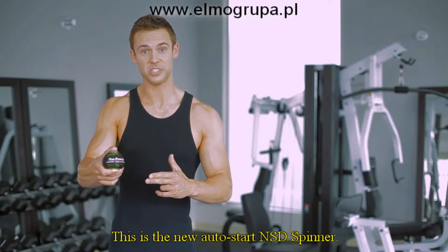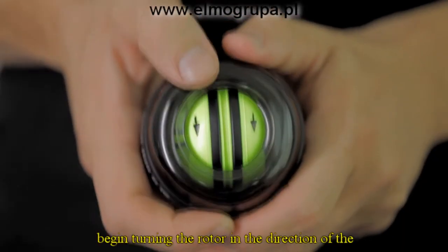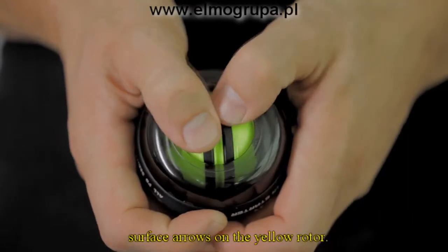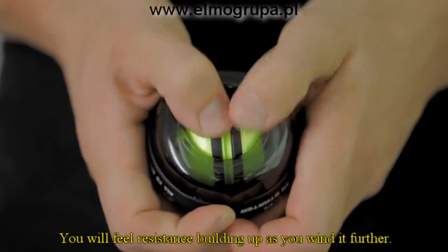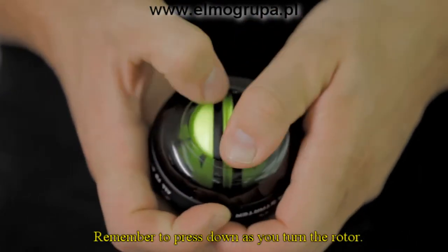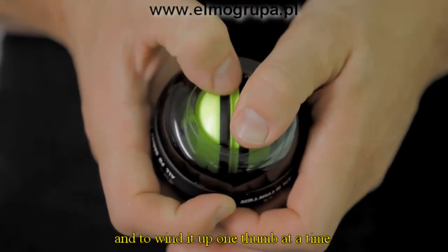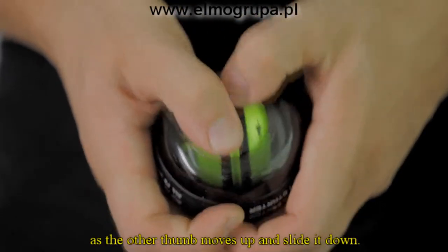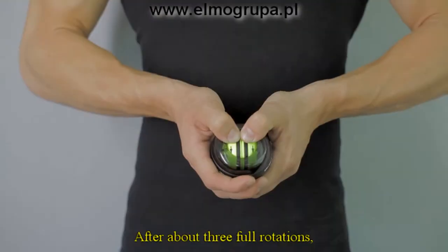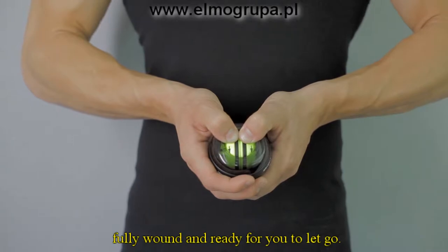This is the new Auto Start NSD Spinner, and this is an even easier way to get things started. Using your thumbs, begin turning the rotor in the direction of the surface arrows on the yellow rotor. You'll feel resistance building up as you wind it further. Remember to press down as you turn the rotor. The best way to do this is to use both of your thumbs and to wind it up one thumb at a time, with one thumb holding the rotor as the other thumb moves up and slides it down. After about three full rotations, the spinner will be fully wound and ready for you to let go.